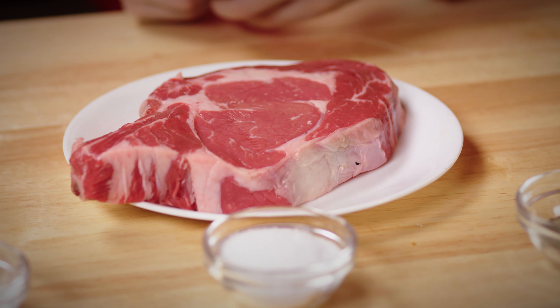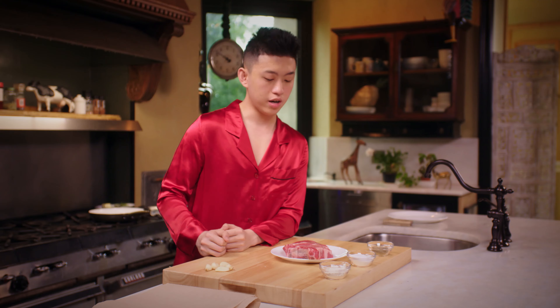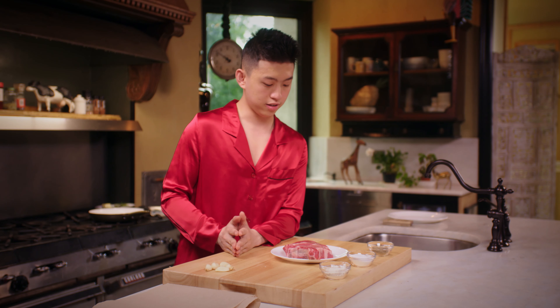Hey guys, this is Rich Bryan and this is how you make the perfect steak. Today we have the ribeye steak. It looks like a choice grade.